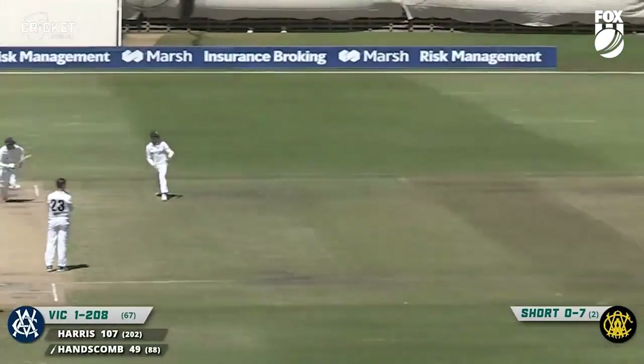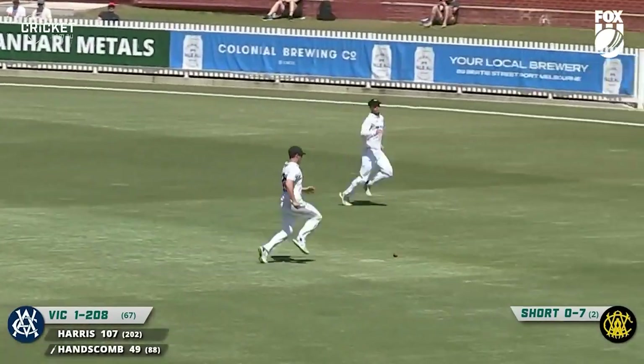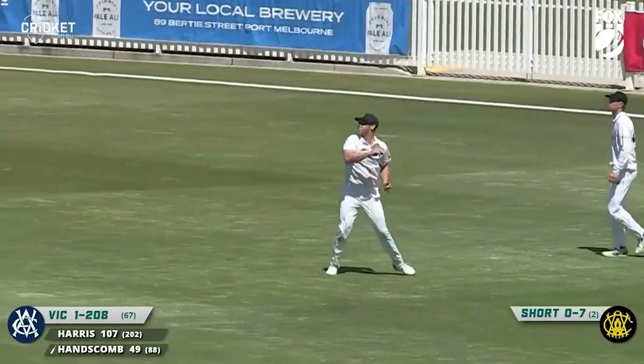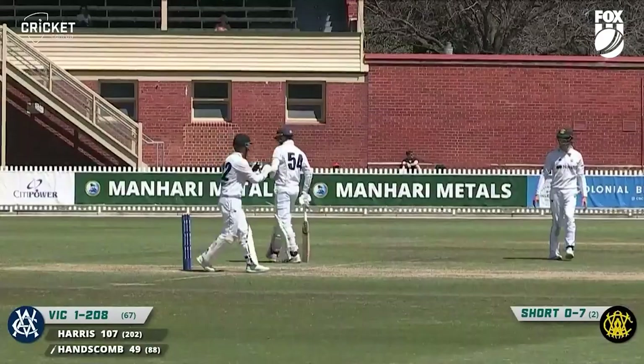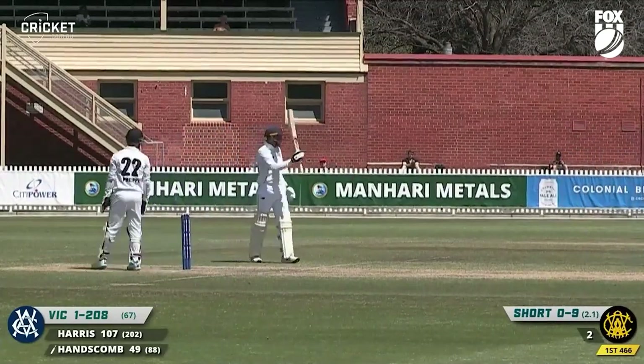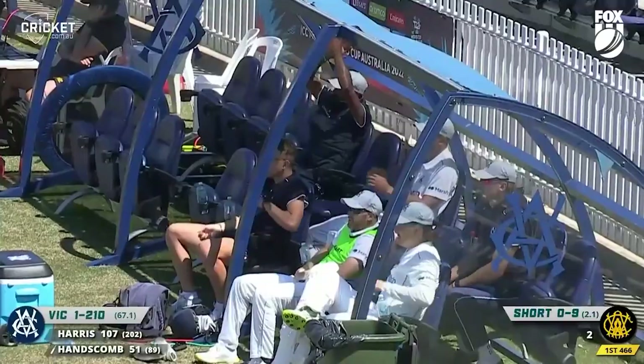New over from Short. Rocking onto the back foot and playing through the onside, that was a good shot from Hanscom, wasn't it? I think more than a little twist of the bat as he gets himself to 50. Thumbs up to Marcus Harris, a little bit of acknowledgement — all sorts of thumbs up going upstairs.